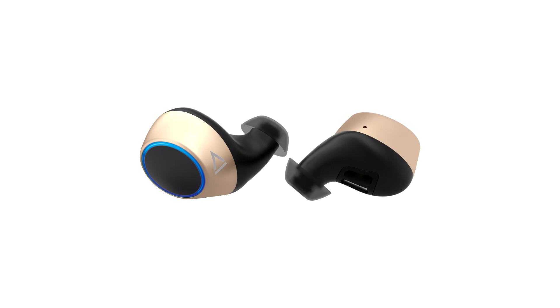In terms of audio calls, the microphone quality is decent and only one microphone will be active during the session — that of the channel seen as primary, meaning the first one lifted from the charging case.